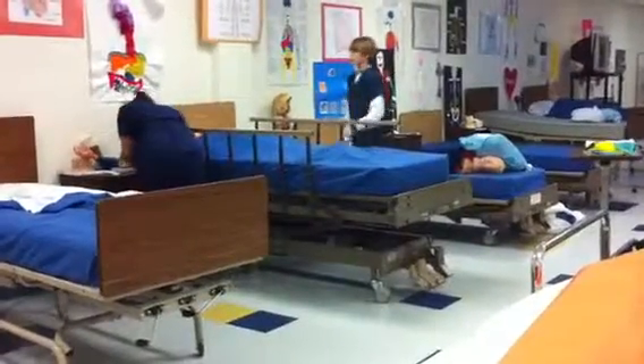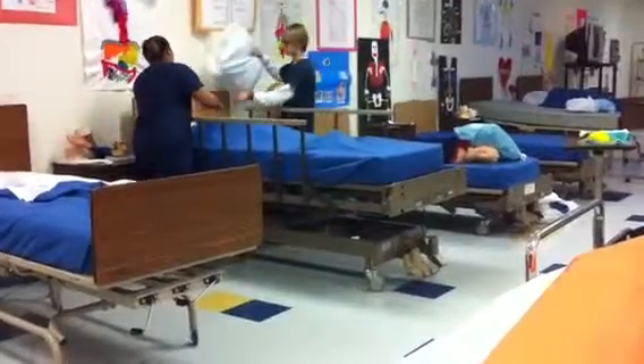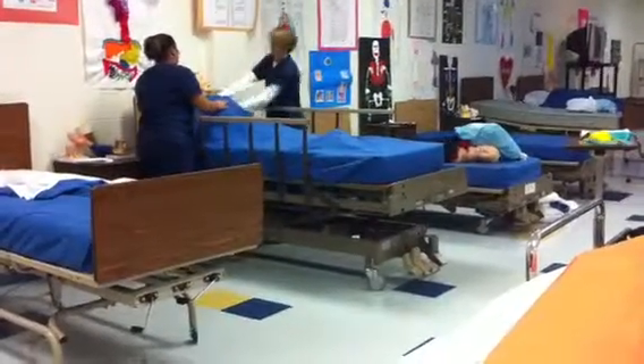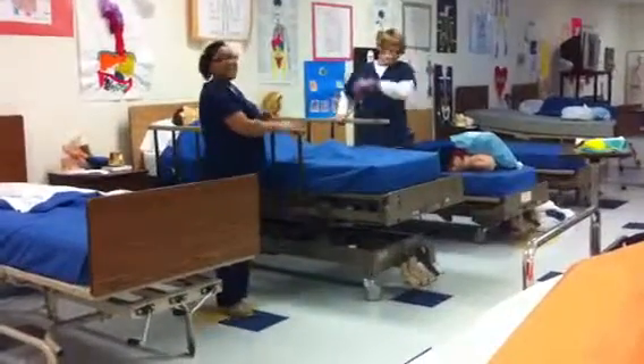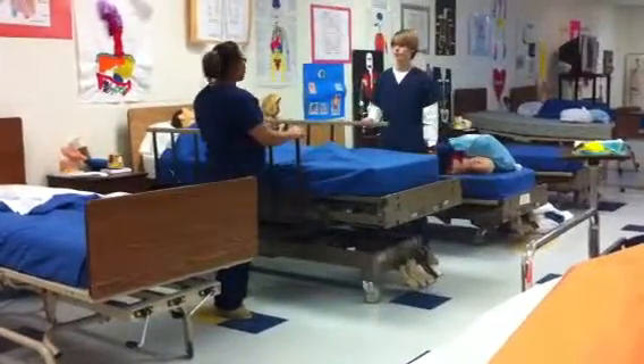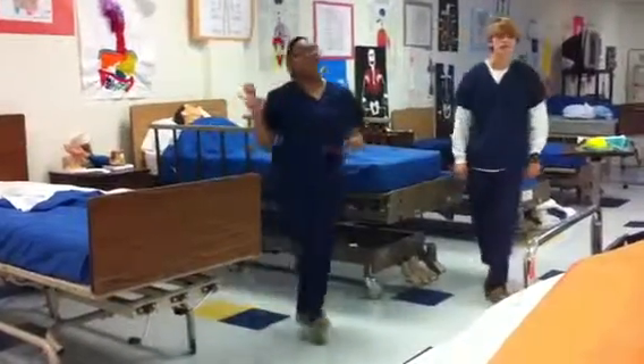Give the patient's call button. Give him a pillow. And make sure we leave the room neat and clean and report. That's how you make an occupied bed.